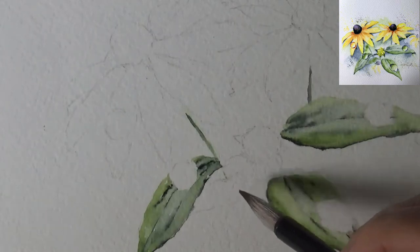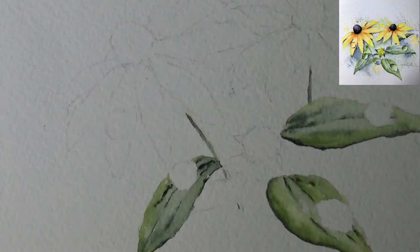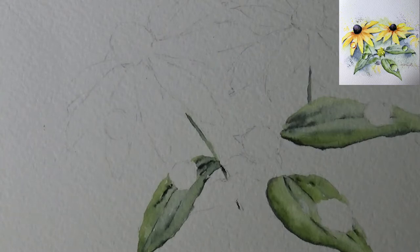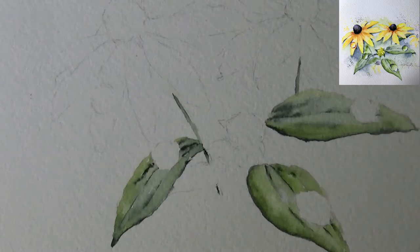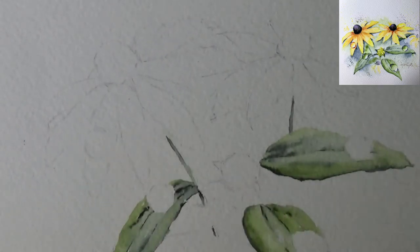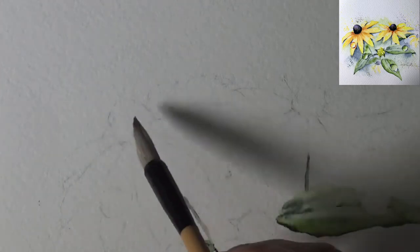I was using my family as guinea pigs to tell me what they think. With all their opinions — sometimes I take them, sometimes I don't — I got a pretty good idea of what I wanted to do. The water droplet is the main thing, because I promised you guys when I was doing the tulips that I would do the water droplet. I have one on the flower and four on the leaves, which you'll see in a minute. Now let's let the green dry and work on the Black-Eyed Susan.